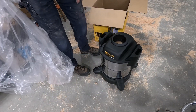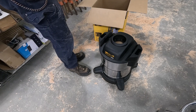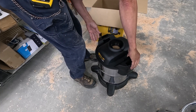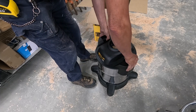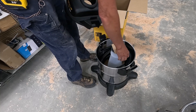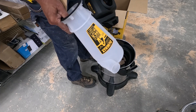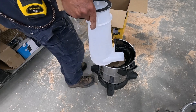I saw a single review on Amazon where this container was all dented up, but there doesn't appear to be any problems with this. That cyclone is so cool looking — tiny little cyclone.